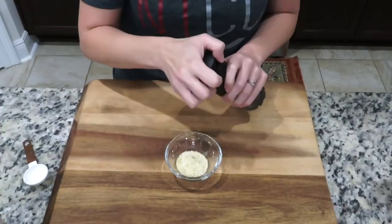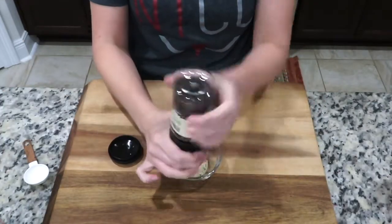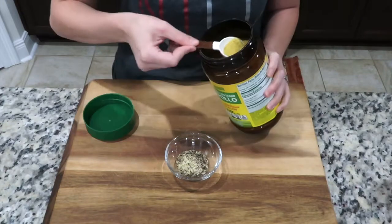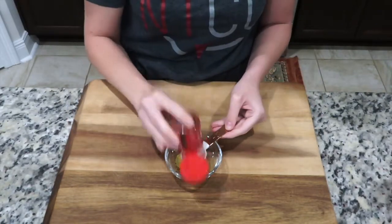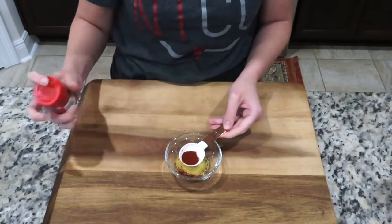In today's video I'm going to be sharing two really easy meal ideas with you: smothered pork steaks with green beans and potatoes, and roasted chicken with vegetables. Let's get started. To season the pork steaks you need one tablespoon of garlic salt, a little bit of pepper, half a tablespoon of granulated chicken bouillon, and less than half a tablespoon of smoked paprika.